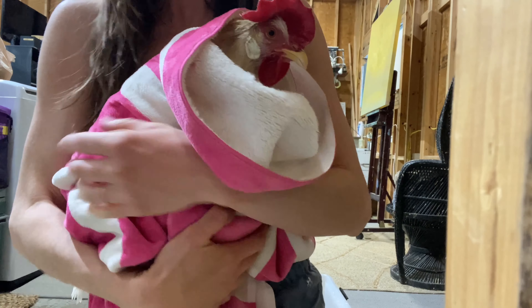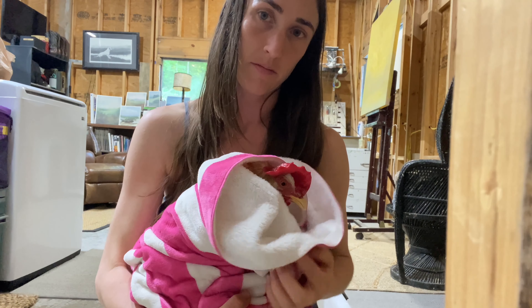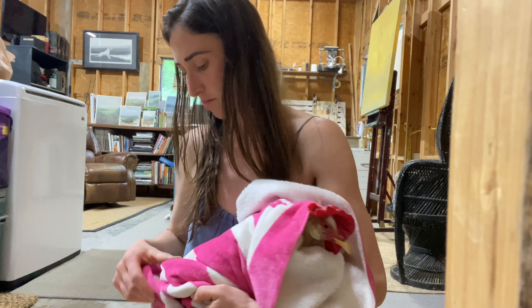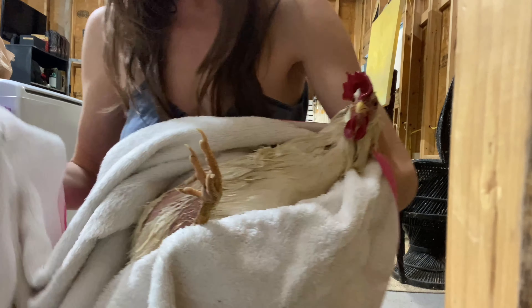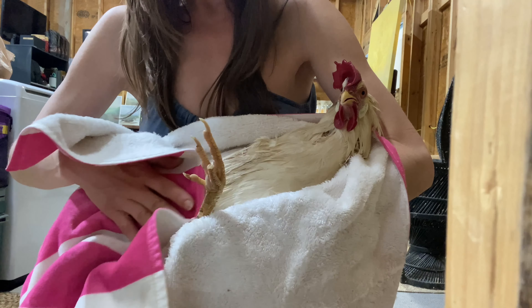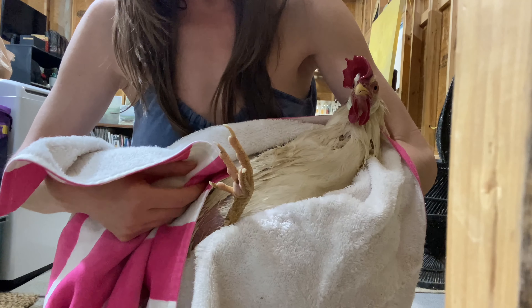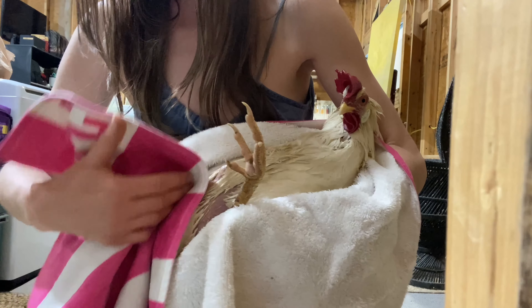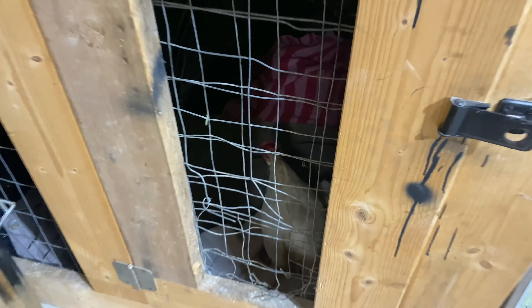Wrap your chicken in a warm towel and make sure she is nice and dry before putting her back. In this case we're keeping her inside because she's an older chicken and we're not sure she's going to make it. Unfortunately we didn't know that the lack of eggs was due to her potentially being egg-bound — we had thought it was more a case of all our chickens laying in another place, so we're afraid we caught her a little too late. You can see how she's really unable to even walk and her tail is pointing down.